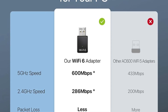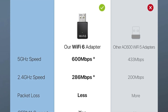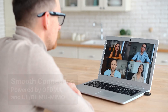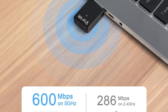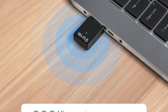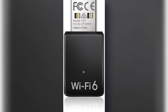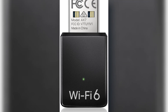Its external adjustable antennas significantly enhance signal reception, making it suitable for areas with weak Wi-Fi coverage. The device supports MU-MIMO and OFDMA technologies, which improve network efficiency, especially in multi-user environments. Compatible with Windows and Linux, it caters to a broad user base. It also incorporates WPA3 encryption for enhanced security, safeguarding your network from threats. The setup is straightforward with the included driver installation. Overall, the Brother's Trend AX-900 combines speed, reliability, and security, making it an excellent choice for modern wireless needs.